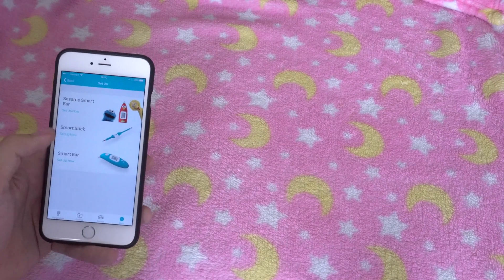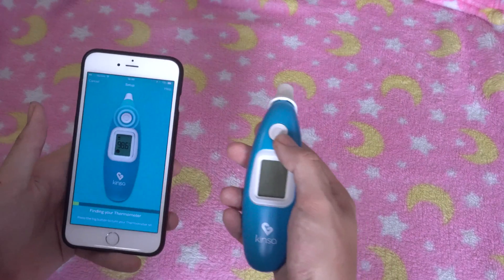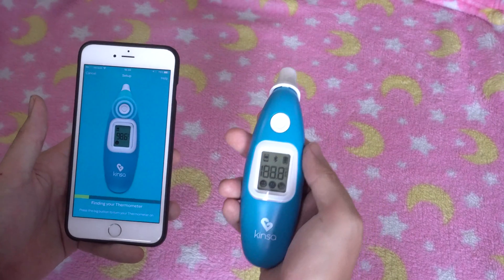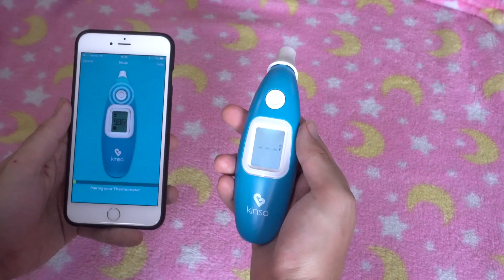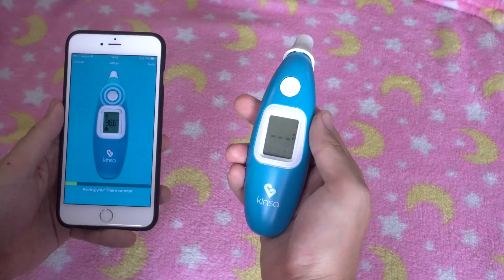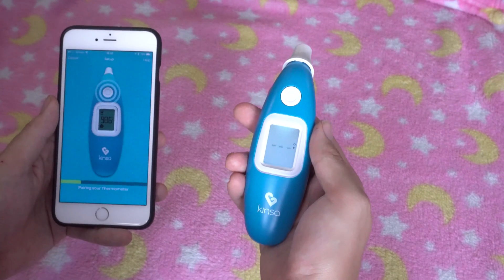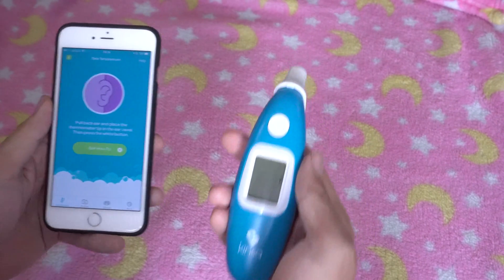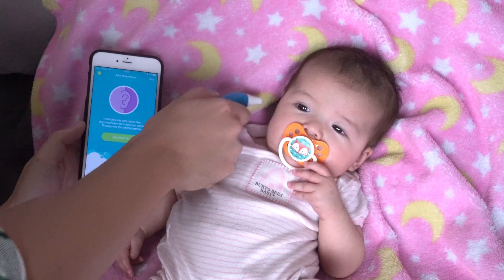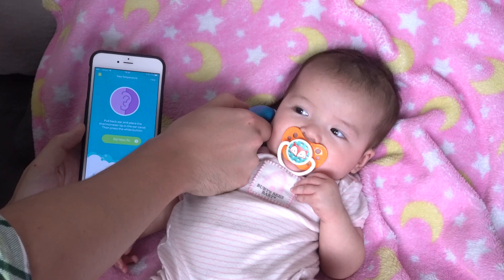Setup is pretty simple. Once you have the app downloaded, you'll be prompted to set up the thermometer with your phone. Follow the directions and you'll be sent back to the home page of the app. When you take a temperature, the readings go to your smartphone in a matter of seconds.